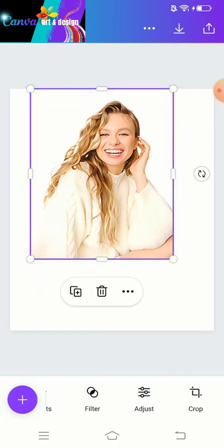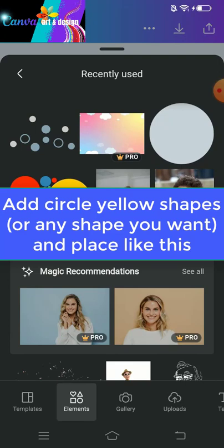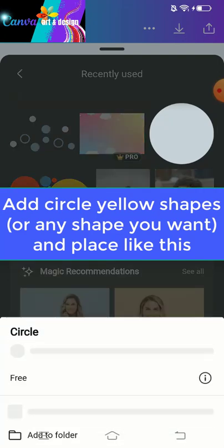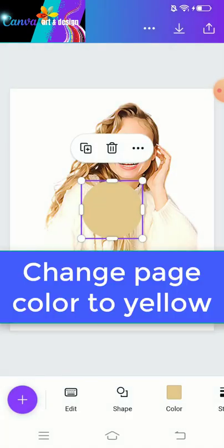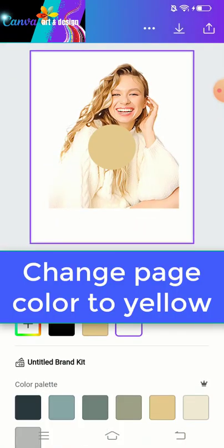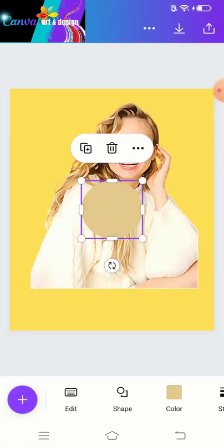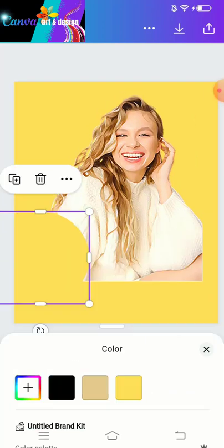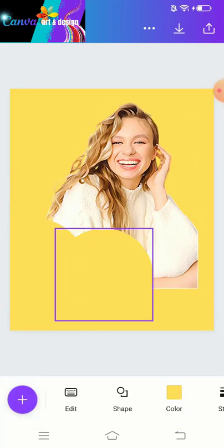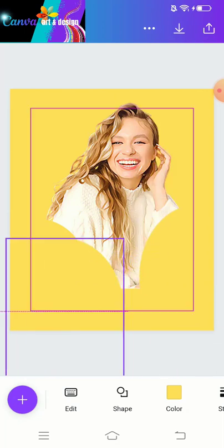Now we will add some yellow circles here. They are added to delete some unused parts of the picture. Change the page color to yellow.